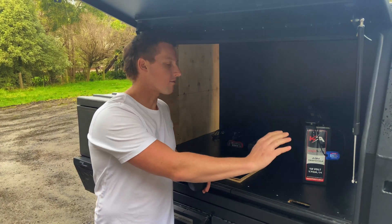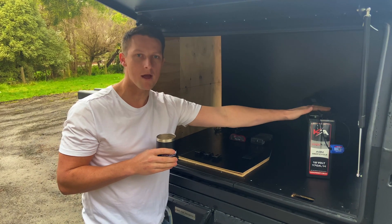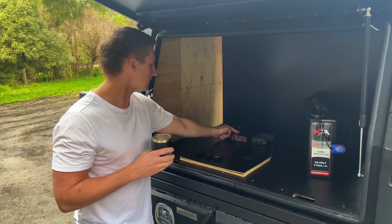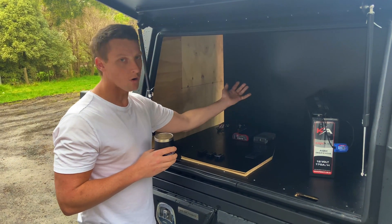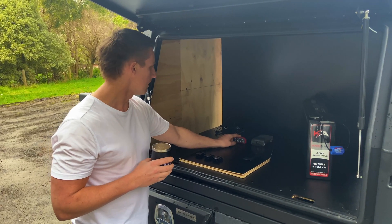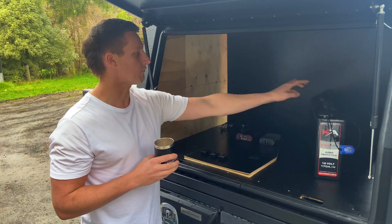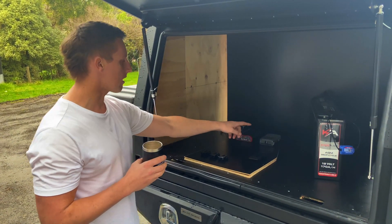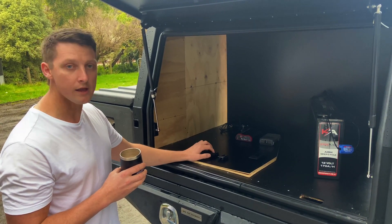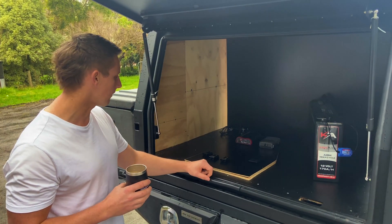The Hilux is finally getting some power today. We're going to have a 170 amp hour deep cycle battery from Kickass. We're also running their DC to DC charger, which will take care of all the charging, and we'll be able to hook up our solar to it as well for those more remote trips. We've got a 12-blade fuse box which we're going to run power from the battery to, and then down into our Anderson plugs, so we'll have our oven and our fridge plugging into these, and also a spare Anderson plug if you want to run a fan or something like that.